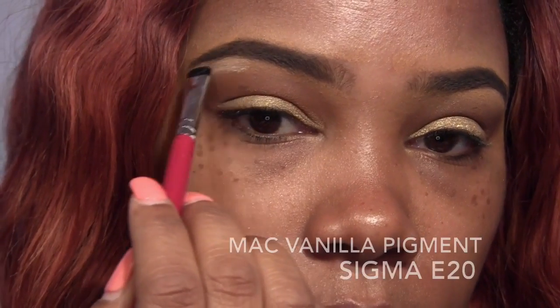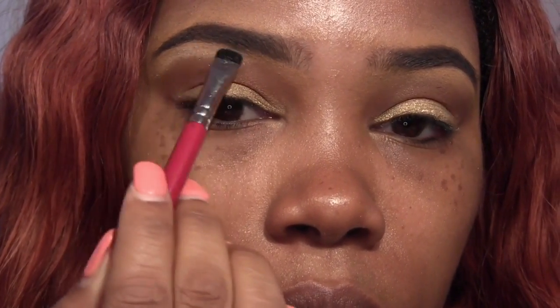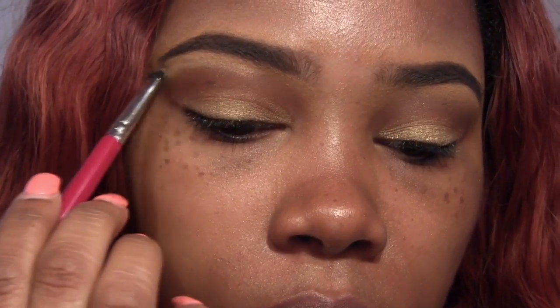Next, I'm going to take MAC's Vanilla Pigment and I'm using an E20 to apply this to the brow bone. Then I'm going to go back with that E40 we used in the crease and blend that out. Sorry if my voice sounds icky — my allergies are kicking my butt.